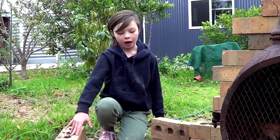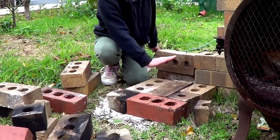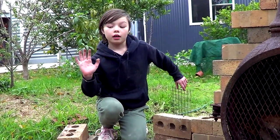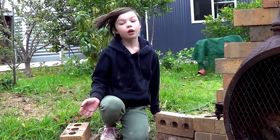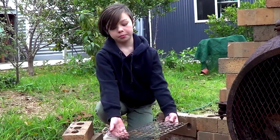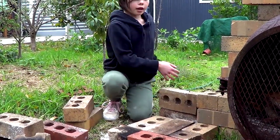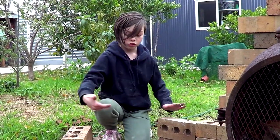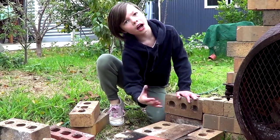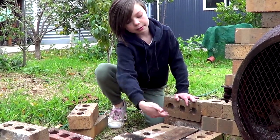So once we took it apart, we just put a little plate down. Last time when we built our other rocket stove, we used one of these to put it on top and the air would come in and the sticks would come here. But now we're going to do the air coming into this side and then the sticks coming into here.